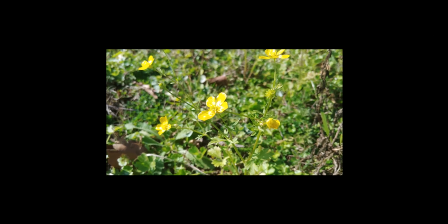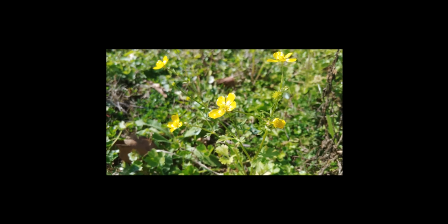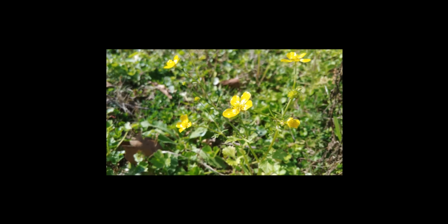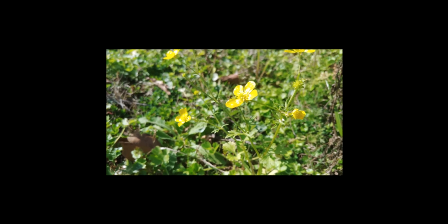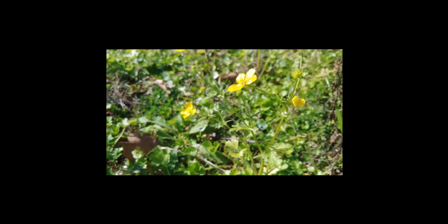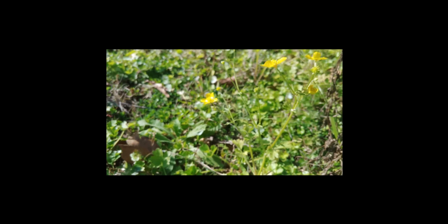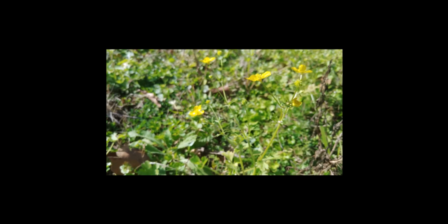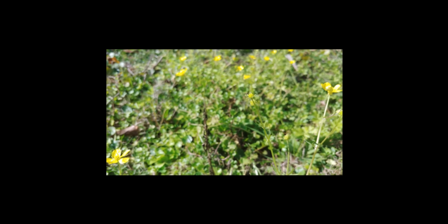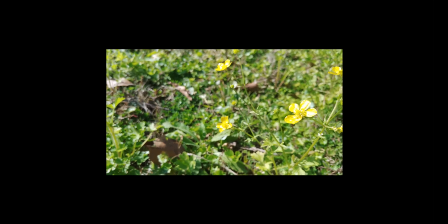Hi everyone, it's Susan from Budsby's. Today I came out to my yard to put out some dry pollen. It's January 13th or so and the girls are getting ready to ramp up. Look what I got blooming - I have bees on it and hopefully there's more where I just can't see it.